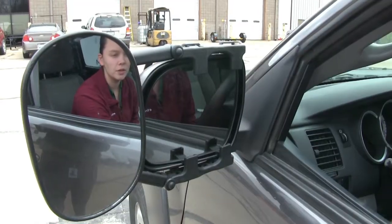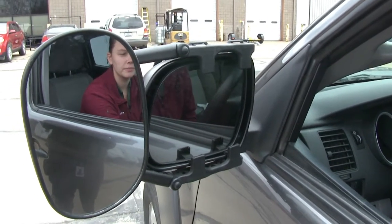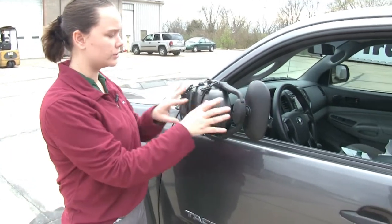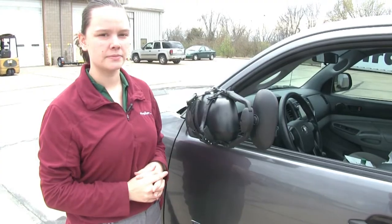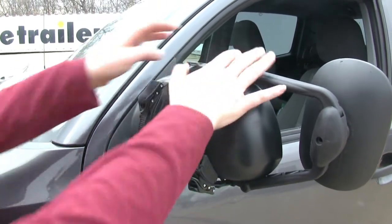The added clip-on towing mirror will still allow you to adjust your factory mirror. With our clip-on towing mirror installed, we're still able to fold in our factory mirror when squeezing into tight parking spaces. The ratchet straps along the back have a rubber coating and provide a nice snug fit.